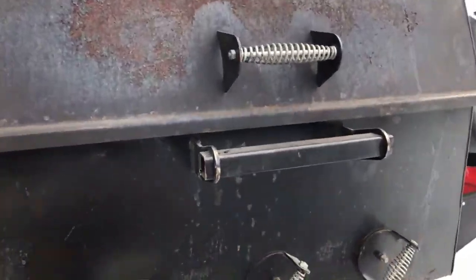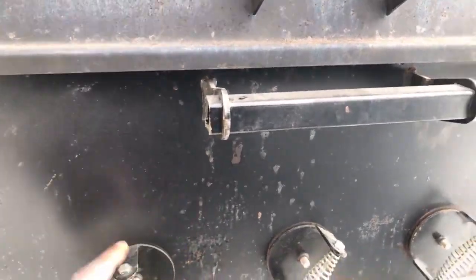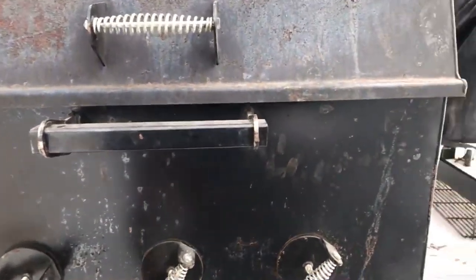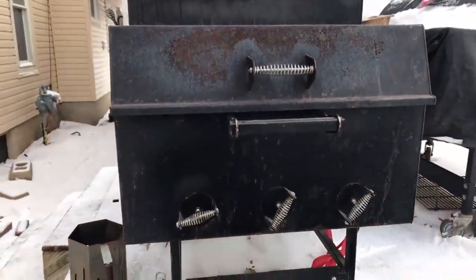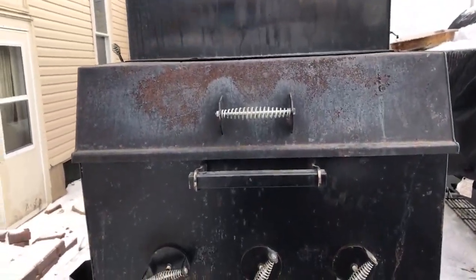I've got all my vents open right here so I can get all the air I can into the Marshall. I want to get this thing cooking — I'm telling you, this thing is a cooker. It's won a good number of competitions.